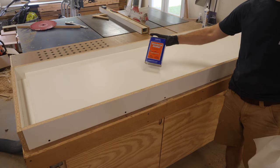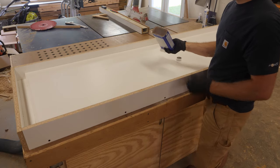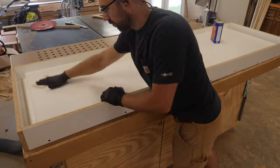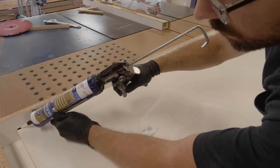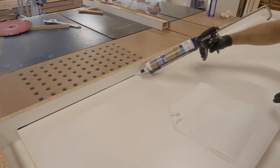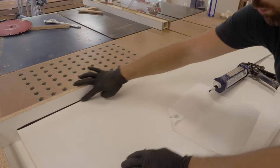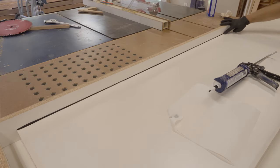With the sides attached, I remove all the dust and wipe down the form with denatured alcohol. Now I run a bead of pure silicone caulk along all of the inside corners. This prevents moisture from getting into the particle board core of the melamine, which could swell and possibly distort the countertop.